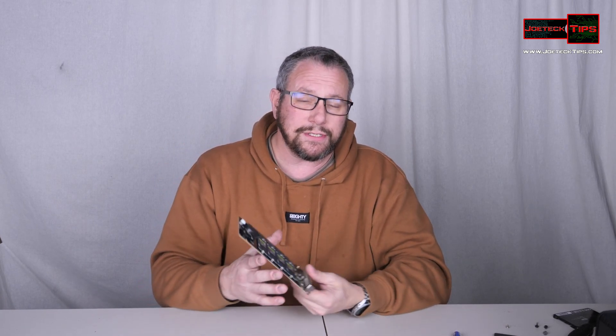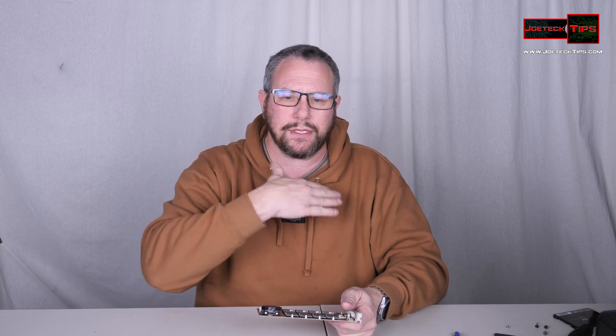So guys, if you like this video, give me a thumbs up. And if you're not a subscriber, please subscribe. This is a fantastic product — I'm leaving it in that machine. It's specifically for that machine, for this task. It's going to be for my YouTube studio; this machine is going to take care of all the video editing for the team.